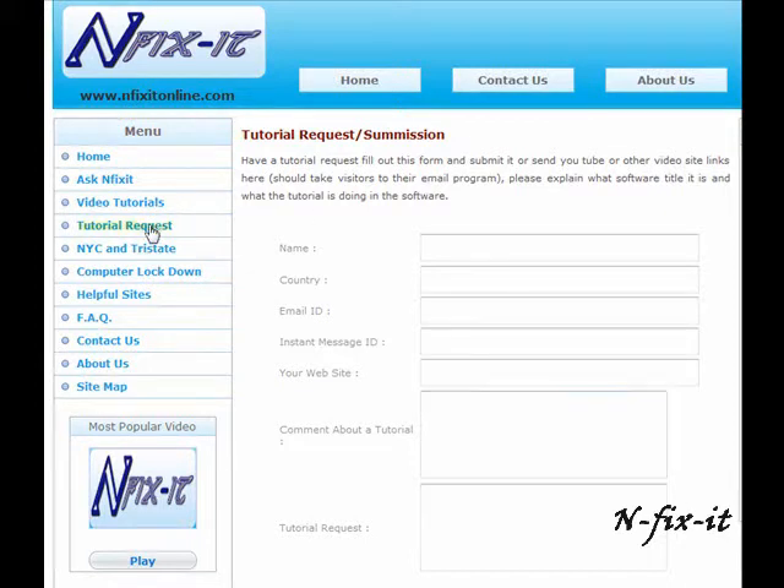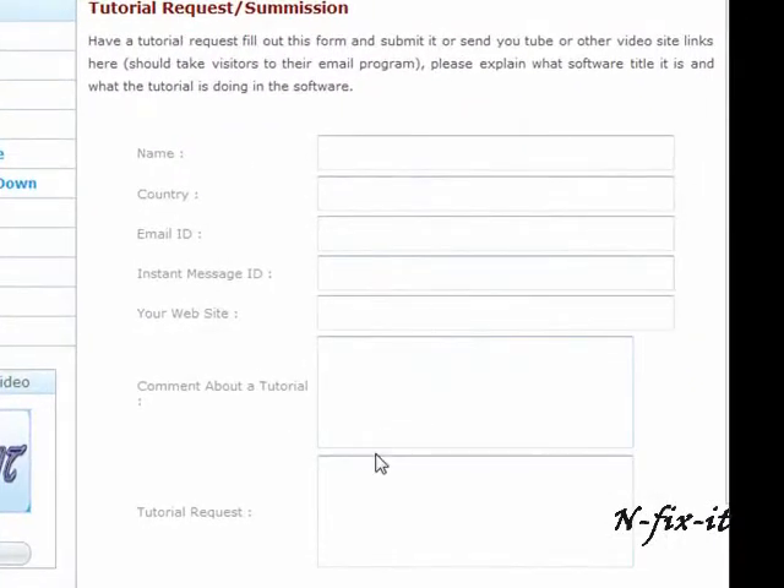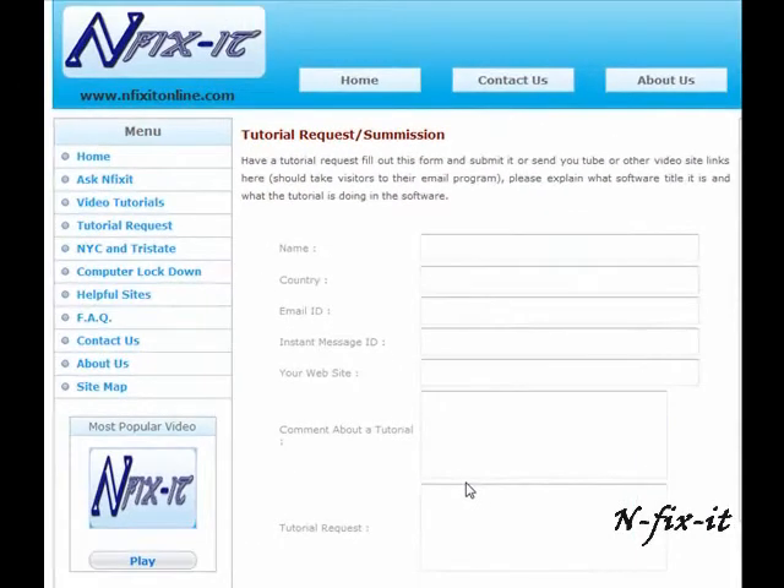Once you're there you can click on the tutorial request link, fill out the form and give us all the information about the software title you want to learn more about, or the hardware tasks — whether it's learning a new application, installing a new hard drive, hooking up your home network, or diagnosing a virus. Whatever the problem is, fill out the form and we'll help you out, or send us a message on YouTube. Going to our website is the fastest way to get a response from us.